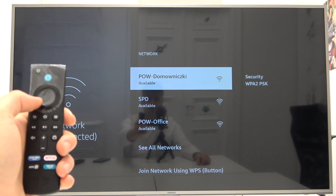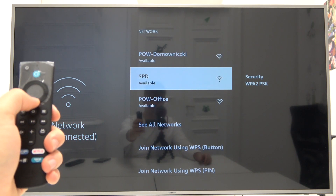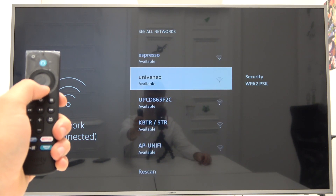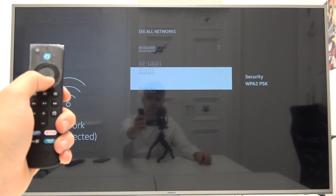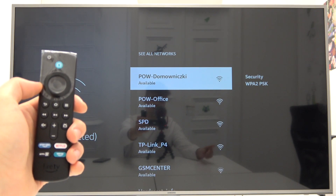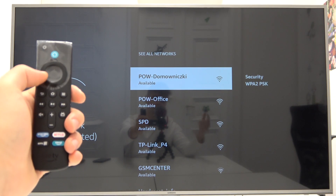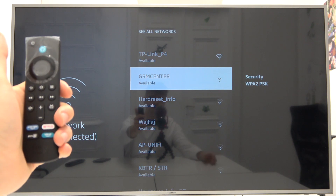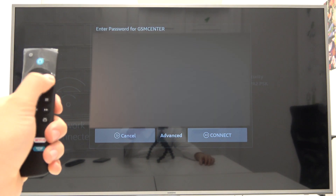I can find some free Wi-Fi networks around me, but I'd like to see more of them, so we can go here to see all networks. We can scroll down and also use the rescan option — so if your network is not available, you can use it. And here's mine: GSM Center. Press on it once.